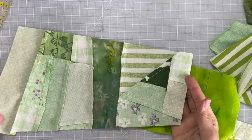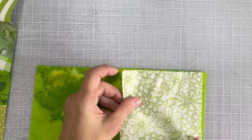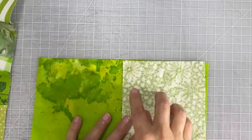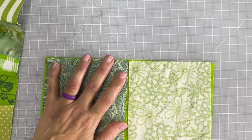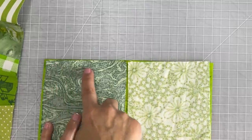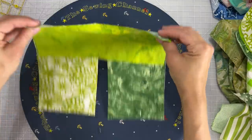Now I want to add more to this crumb scrap that I had already put together. So what I'm going to do is take a piece of green fabric and then lay another piece on top of that strip and then yet lay another piece right next to it, and then I'm going to sew right across — and this is what you should have right here.